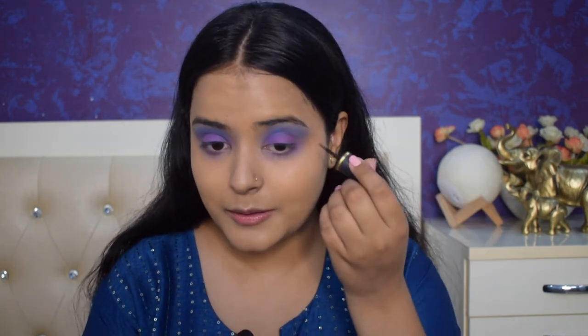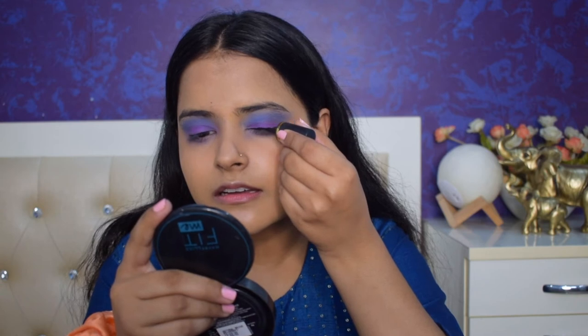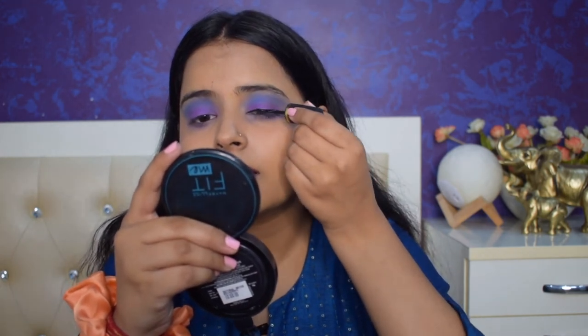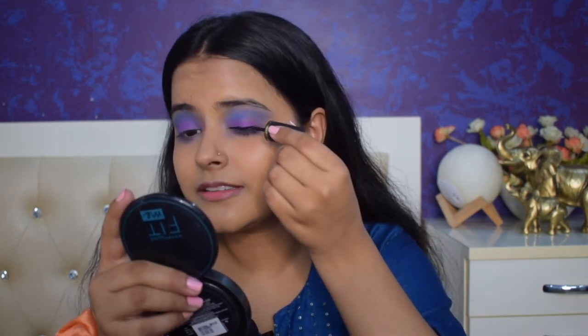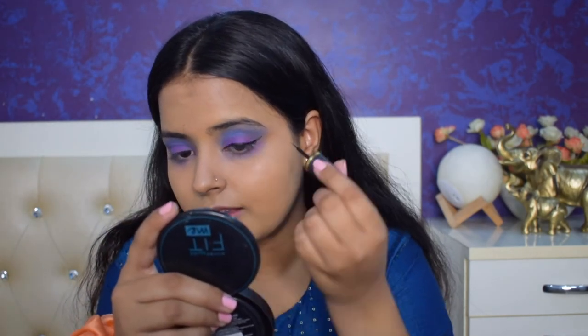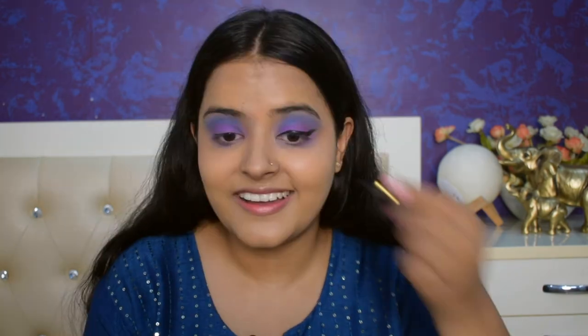Now I will also attempt a winged liner, because why not? I don't know if I actually want to do this. I will at least try. God, it's so thick! I think I should take a pen liner. Okay, I have messed it up — I have messed it badly. It is not looking like a right-hand wing liner at all with my left hand. It is looking really bad. But it is what it is.